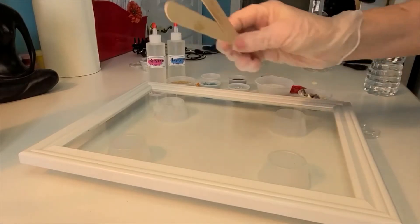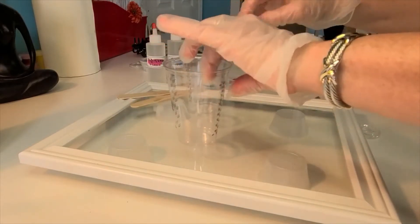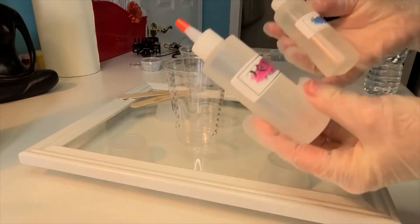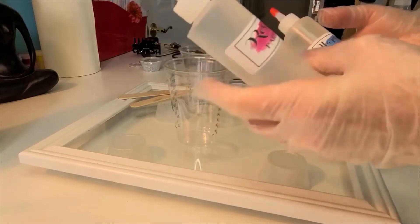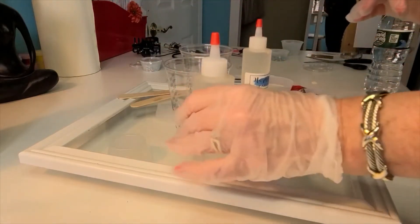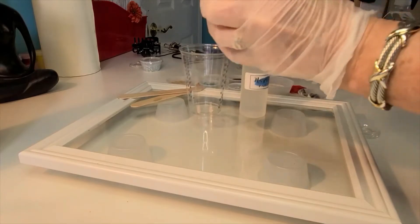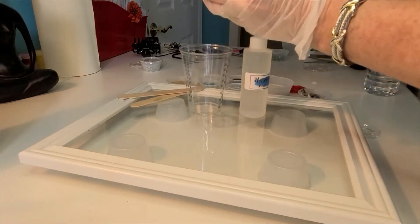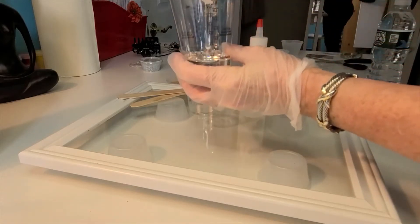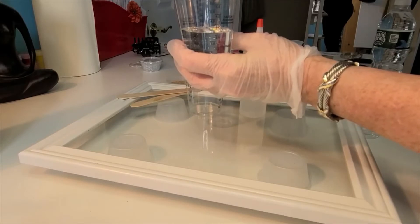And for the resin, you have the large mixing sticks, you have two cups, and you have two bottles that include the resin and the hardener. So the resin is part one, and the hardener is part two. What I'm going to do — and this is basic for all our resin kits — we're going to dump number one into cup one. I'm going to pour out enough to reach the number three.